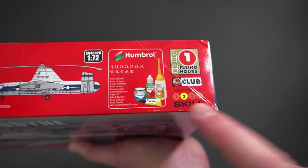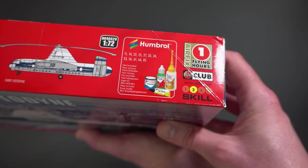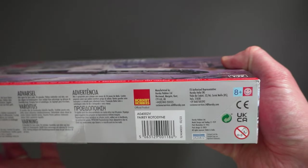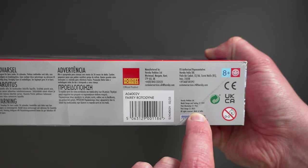We've got a skill level of 2, which Airfix tells us will be a moderately difficult kit to build but not one of the hardest in the range. On the other edge we've got some safety warning information, contact addresses for Hornby/Airfix, and a little bit more information about the pack design.